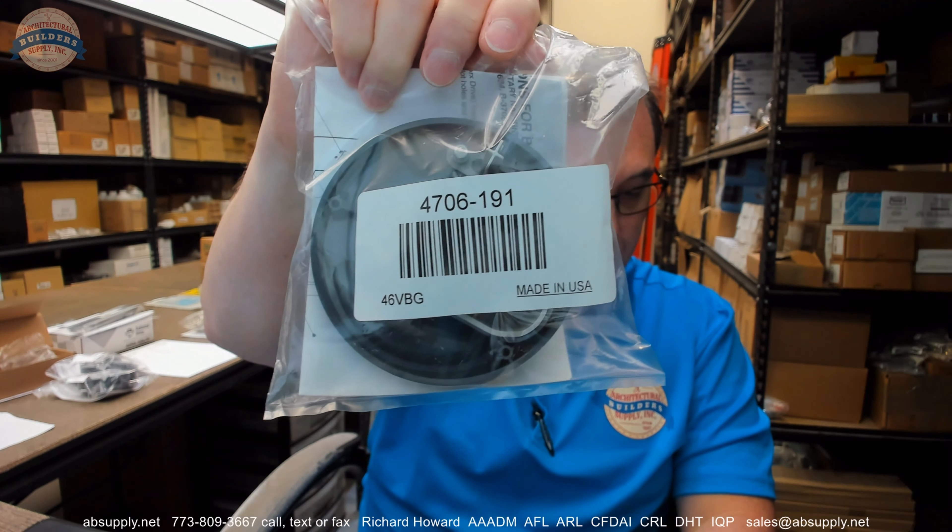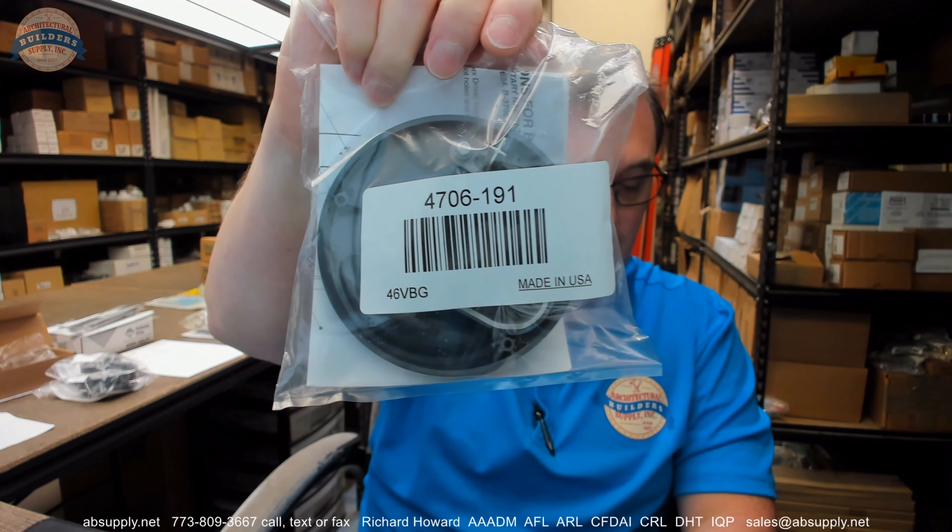Any questions on the Bobrick 4706-191? This is the tampon bezel assembly, 25 cent, or any other Bobrick product — please feel free to reach out to us. Thank you.